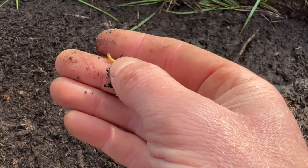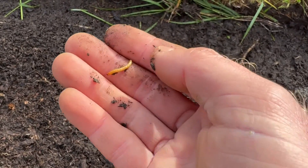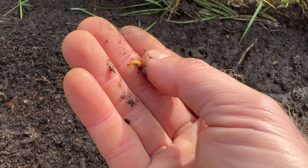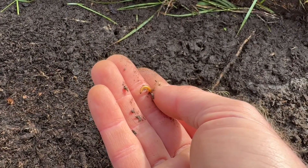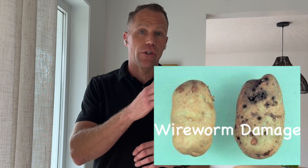Now, they're not worms. Wireworms are the larvae of click beetles — so these are grubs basically, beetle larvae. The problem is they're hard to control because they have a four-year life cycle. For four years they are larvae in the ground, feeding on tubers and roots of plants before emerging as an adult, laying eggs, and starting the cycle over again. It's important to know the life cycle because that gives you a clue as to how difficult it is to control and where our opportunities are.